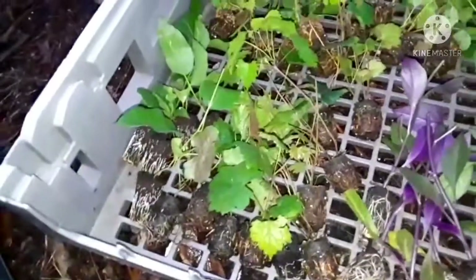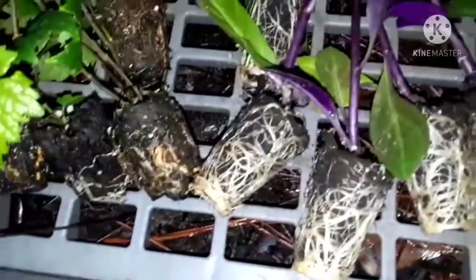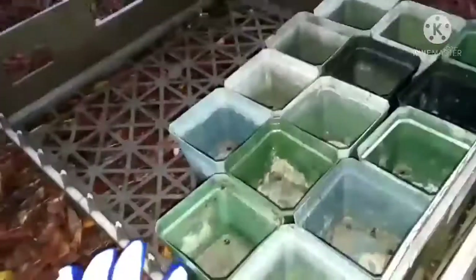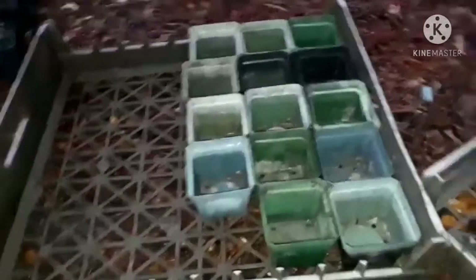We're going to get these little tiny transplants into these little tiny starter containers. We'll upsize them to these little pots and then upsize them in maybe a month to a much bigger one gallon.